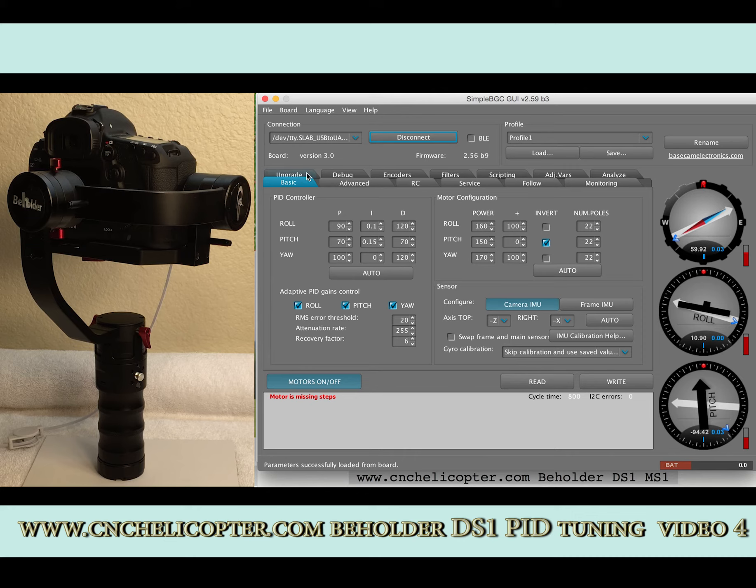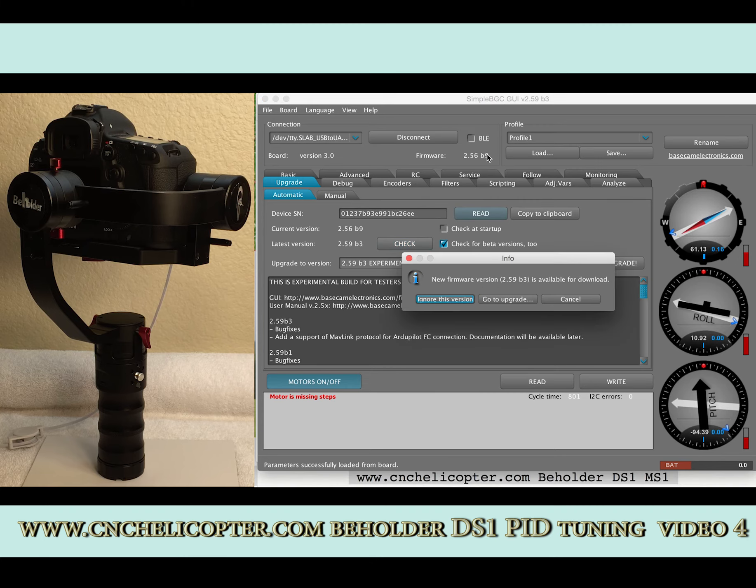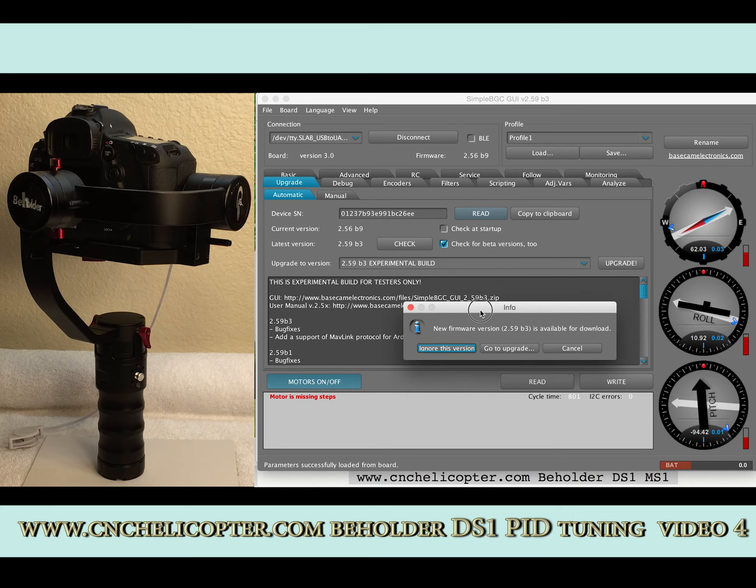Now go to the profile, then navigate to the upgrade page. We check here — we need to click 'Check for the beta version too.' Because right now we have firmware version 2.56B9, we need to upgrade to the newest version. After we click here, you can see new firmware 2.59B3 is available for download.